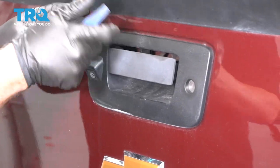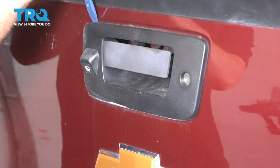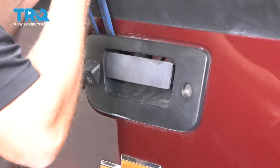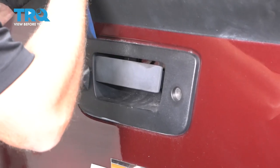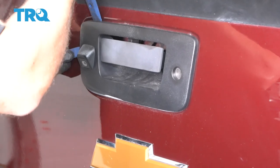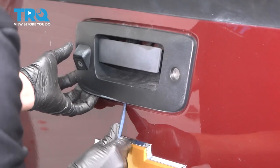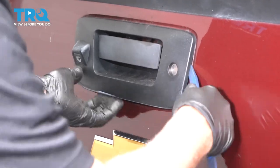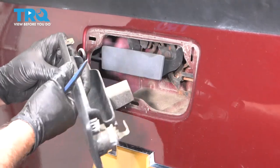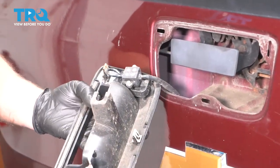Now we're going to pull this bezel forward. You can use a trim tool and just get behind here. You might want to use multiple trim tools and just pop it out. There are some clips holding it on — just slide this out. You can see where the clips are.